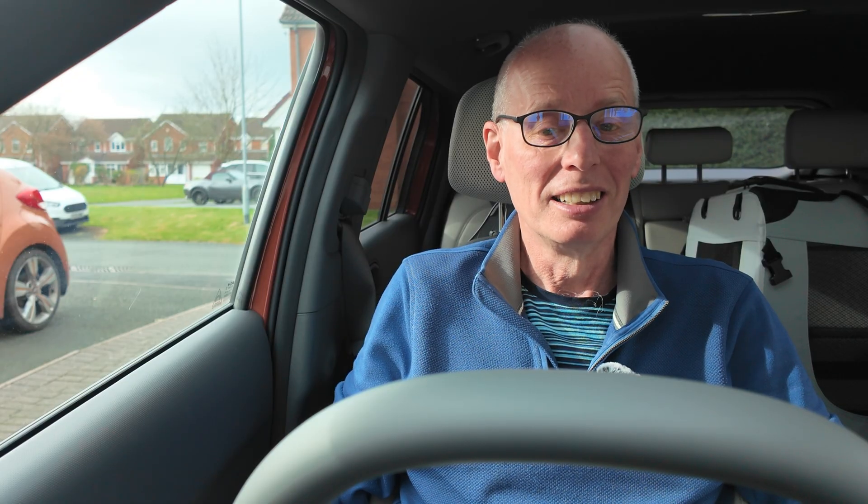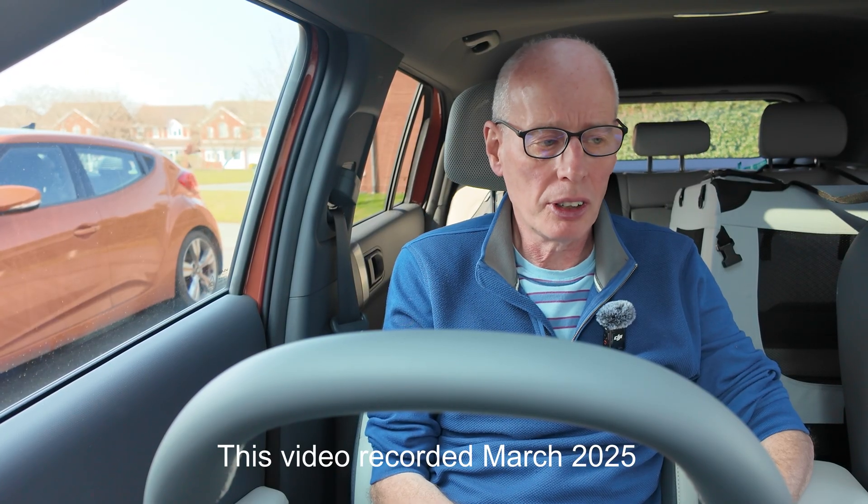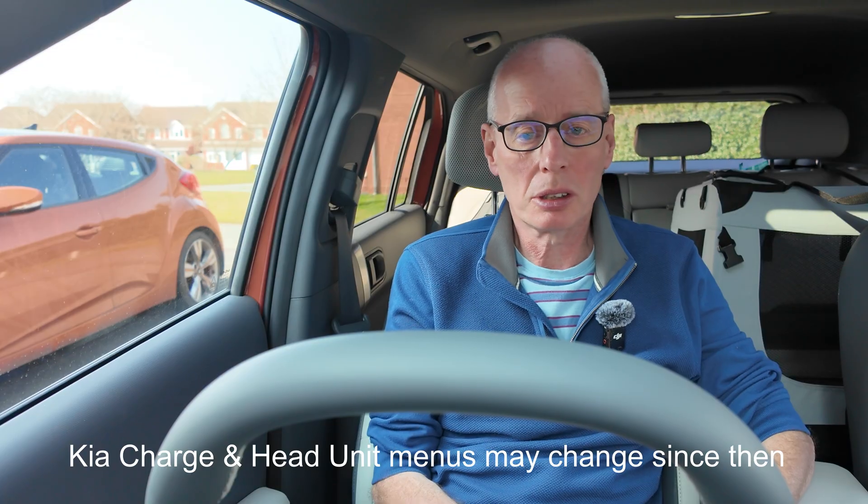Hopefully when I demonstrate this you'll see it happening — it should be transparent and easy. I'm going to do this using Kia Charge, though you can also use other mobility providers like Octopus Electroverse.